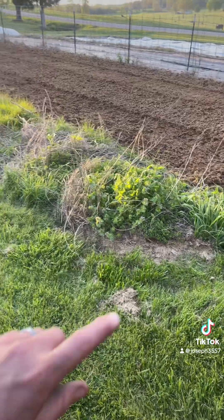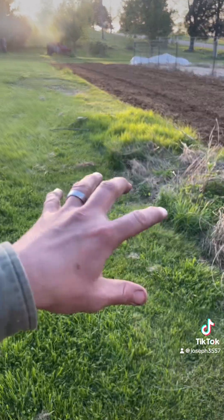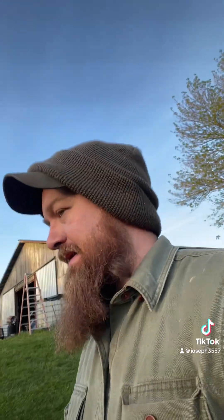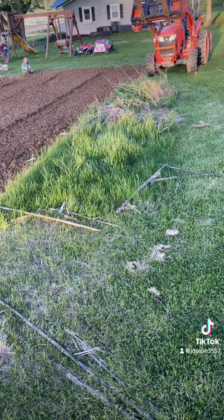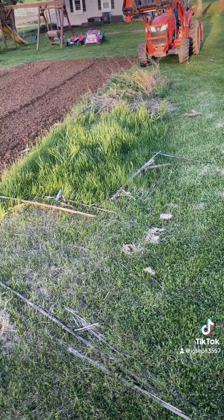So last year I planted potatoes right here, so I'm just going to till up this little section right here, and then start on that maybe this week. I'm a little late on planting potatoes — I was wanting to plant them pretty early, but I ended up planting them a little late. I should have probably put something over this and killed it first, but we're just going to make do with it.